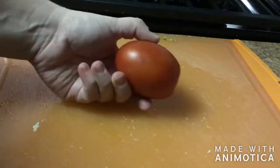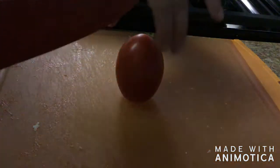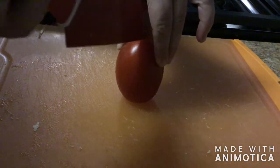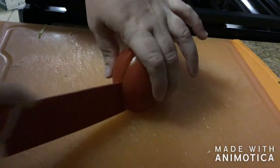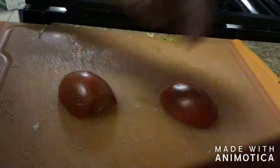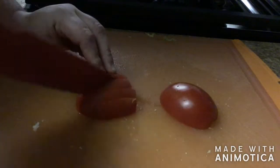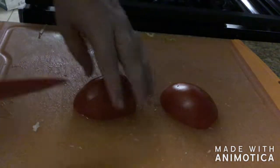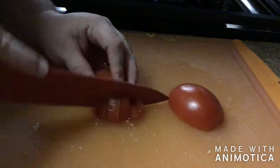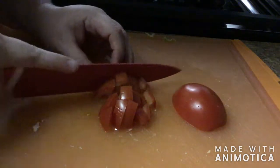Next we're cutting up our tomato. Always wash your tomatoes first, then stand it up on the flat edge and cut it in half. Cut off the end, slice into strips, then turn and cut across so you get little diced pieces to sprinkle throughout the Crunchwrap.